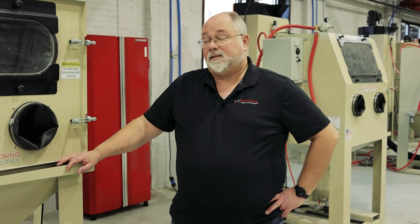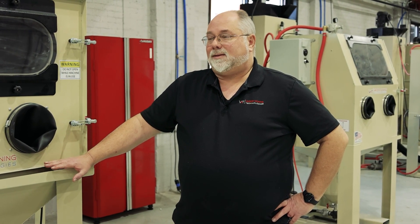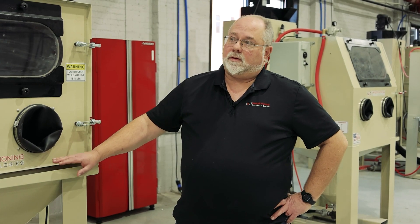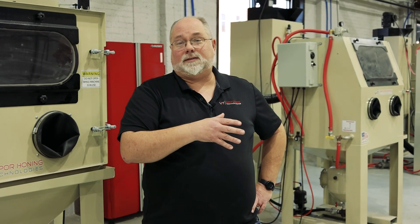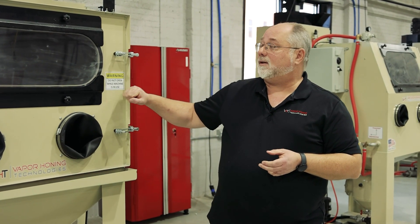They all come in different grit sizes depending on what you're trying to do. If you have questions, you can call us and we'll be more than happy to walk you through it. All of the abrasives I mentioned first, with the exception of corn cob and walnut shell, can also be used in our wet blasting cabinets. The walnut shell and corn cob actually swell up when they get into water, so in wet blasting that is not an option — but in dry blast, it definitely is.